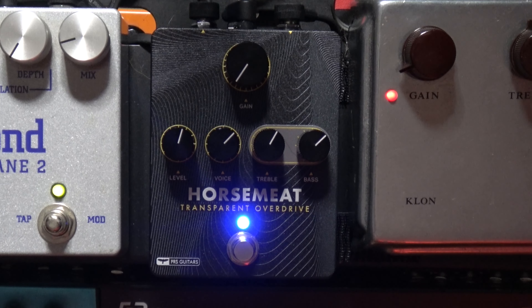I recently received some pedals from PRS to incorporate into my new recording project that I've been working on for a while. I was going to do all three of them in one video — the flanger, the compressor, and the Horsemeat. But when I started digging into the pedals, I realized each one really deserved its own segment. The first one I want to start with is the Horsemeat.